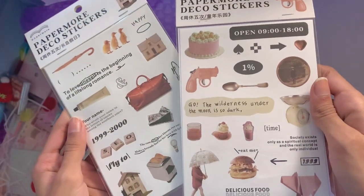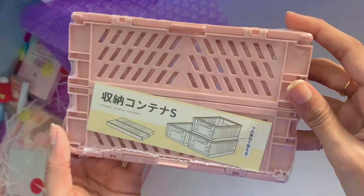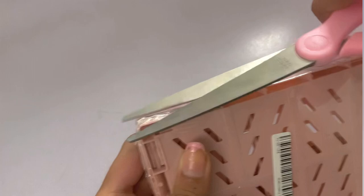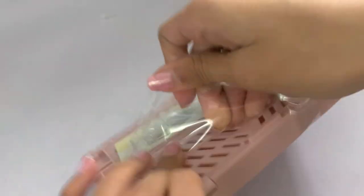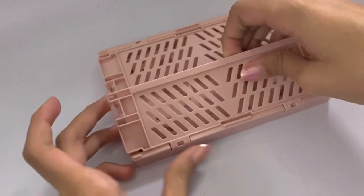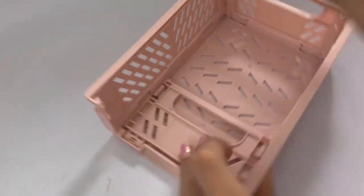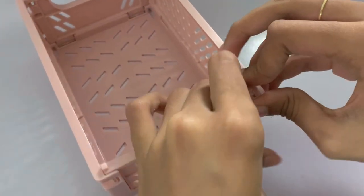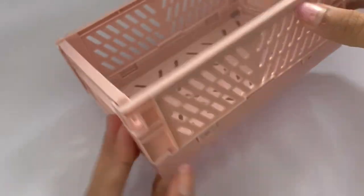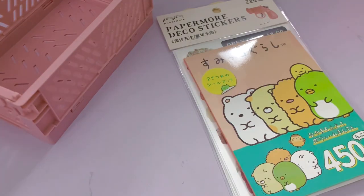I also got these paper deco stickers. They look really cute and they're real life object themed, which is really cute because I don't have stickers that look like them. This is the second organizer I got from this haul. I got this pink one because my desk has been getting super messy lately and I just need a place to put all my stickers and items since right now they're just cluttered everywhere. Assembling it was actually really easy — it only took less than a minute, probably 30 seconds. I decided to put all the stickers from this haul into it, along with the tweezers and some of the sticky notes.